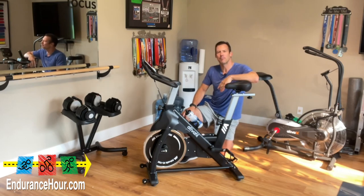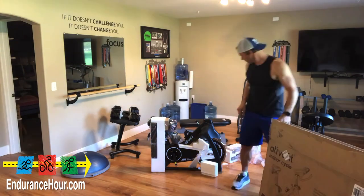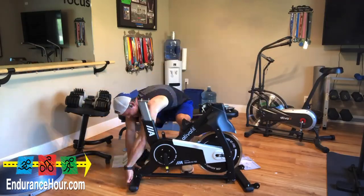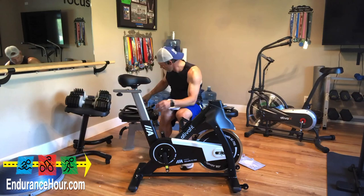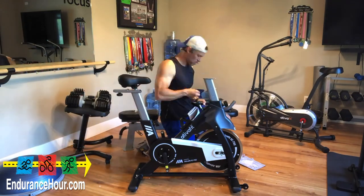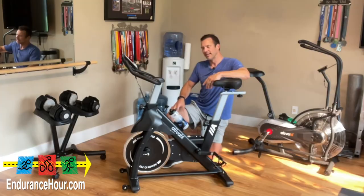Here's a quick time-lapse of me putting the bike together, which really didn't take as long as I thought it might. Only really a few pieces to contend with. Overall, maybe 20-30 minutes at most. You're looking at the seat post, the handlebars, and the pedals mostly, and also the instrument device on the very top. Other than that, it was a really quick build.